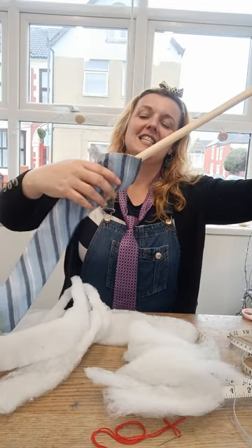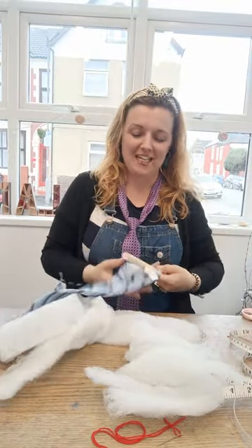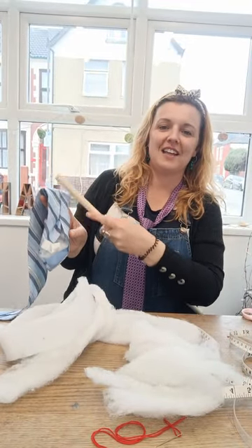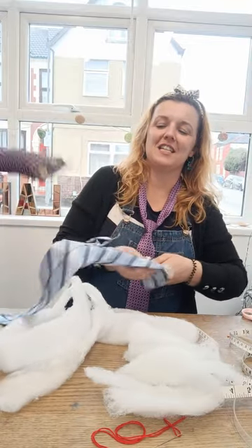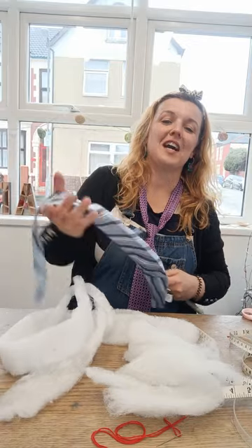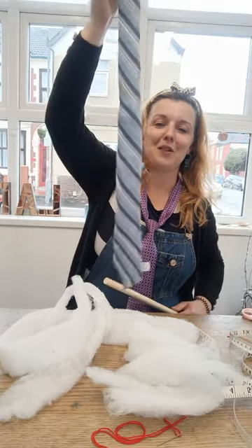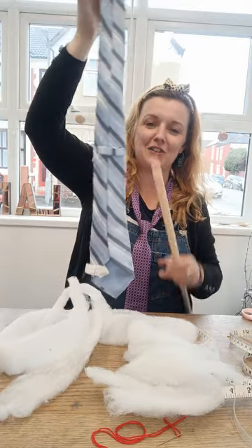Get your stuffing, get a stick, take little bits at a time, and push it all the way down to the end. There is some gentle hand stitching at the beginning so just be careful and push it to one side, then keep pushing the stuffing through all the way to the end. Just keep filling it till it's nice and stuffed.